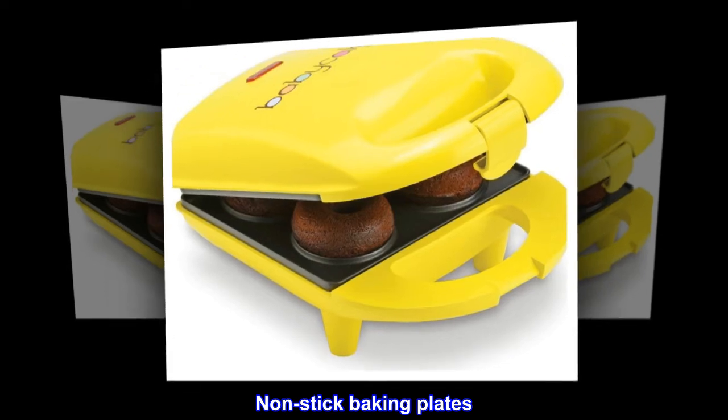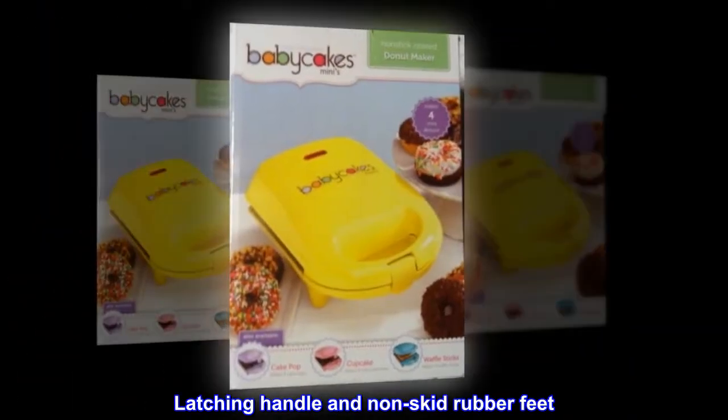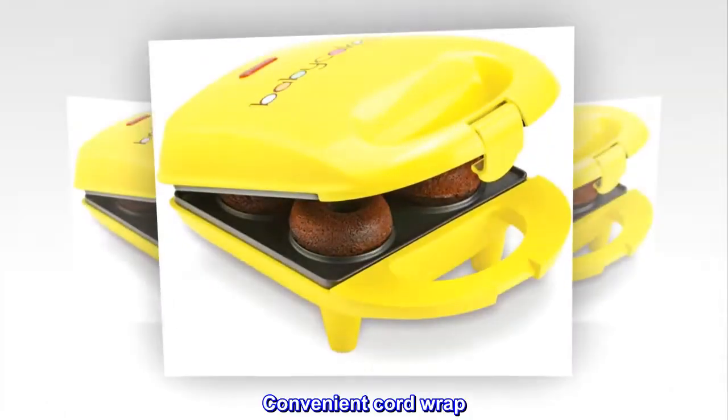Nonstick Baking Plates. Make 4 Mini Donuts. Power Light. Latching Handle and Non-Skid Rubber Feet. Convenient Cord Wrap.